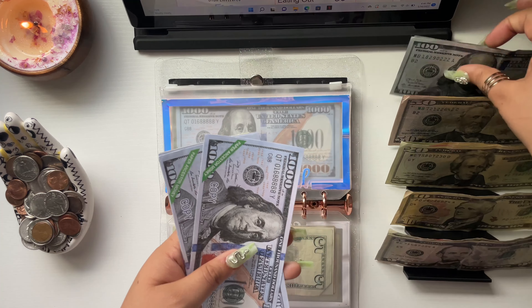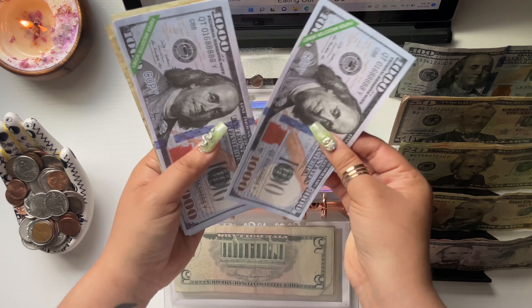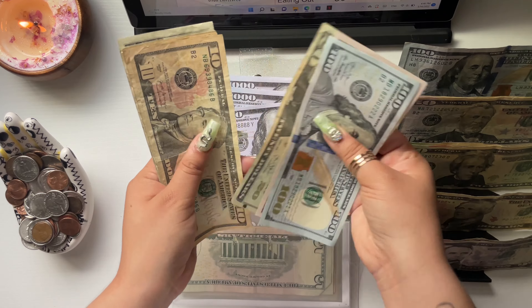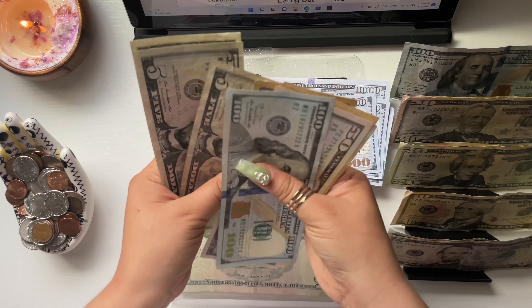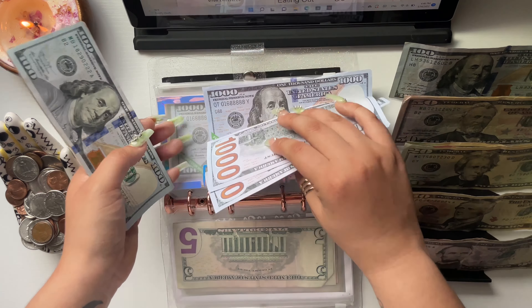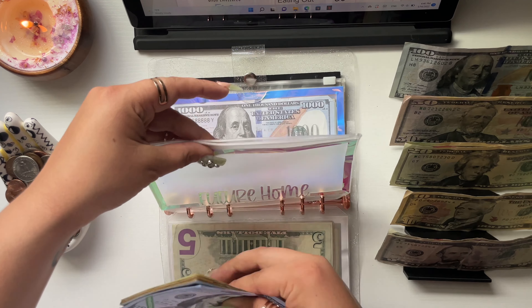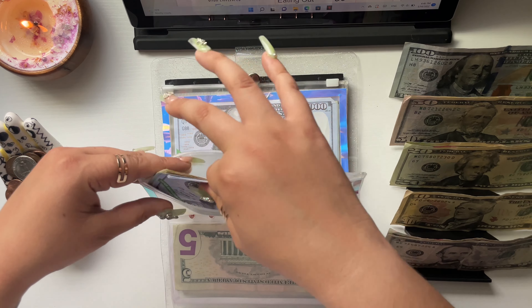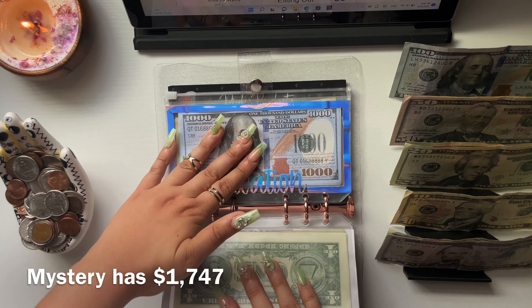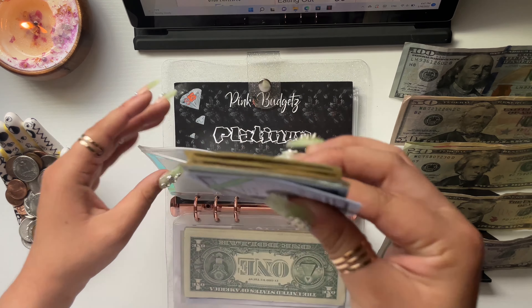Future home is getting $100. I now have $4,221 in future home. Now that I live with my parents I do pay them rent, and rent comes out of future home. Mystery isn't getting anything this check. Vacation is getting $150.